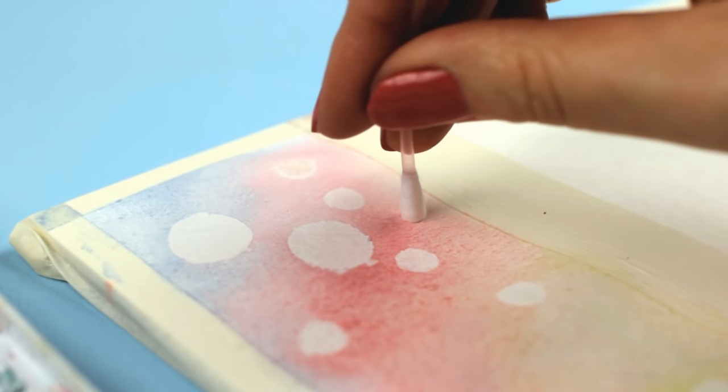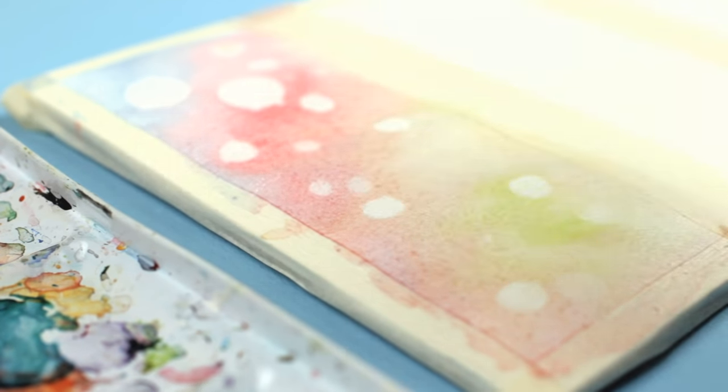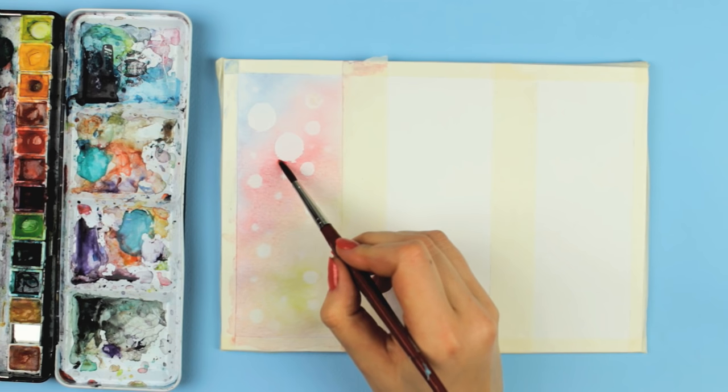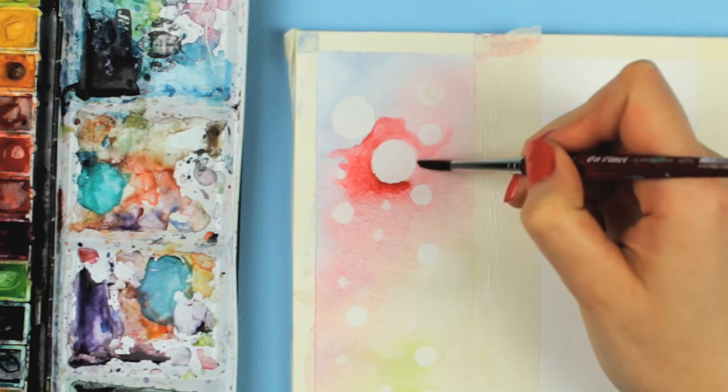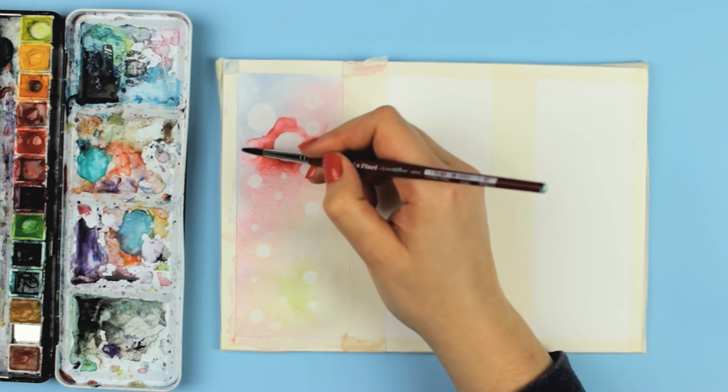You can use any size or shape for this technique, just make sure the surface of the object is flat for it to work. After you've created these circles, you can go ahead and paint around them to intensify the colors. Let it dry for now and come back to it later.